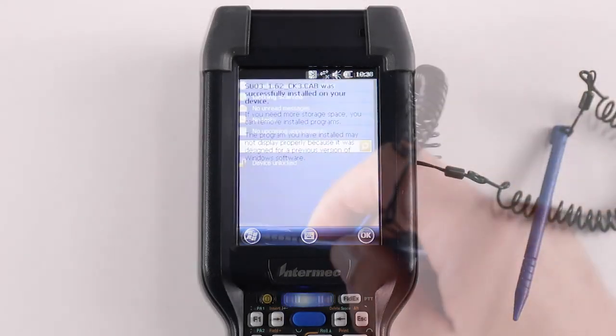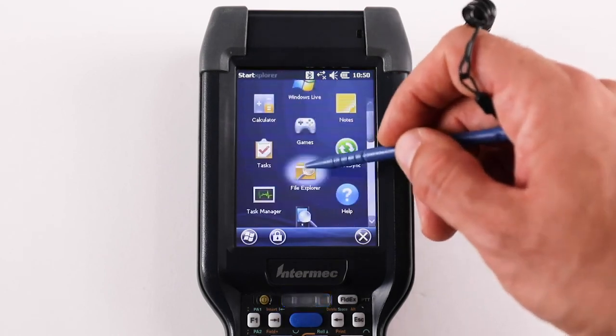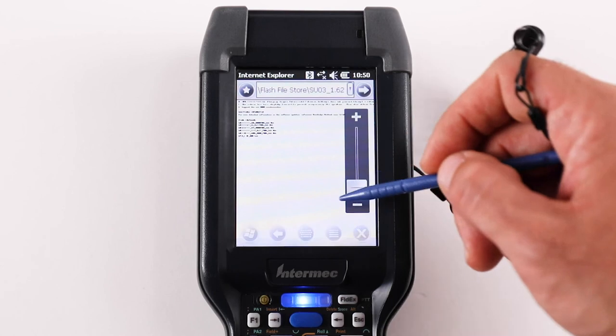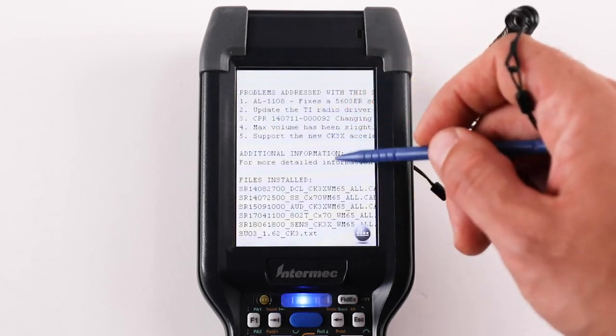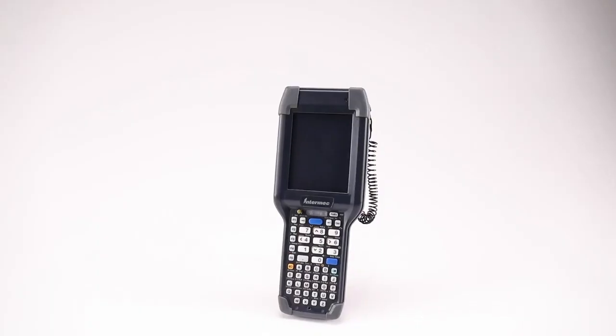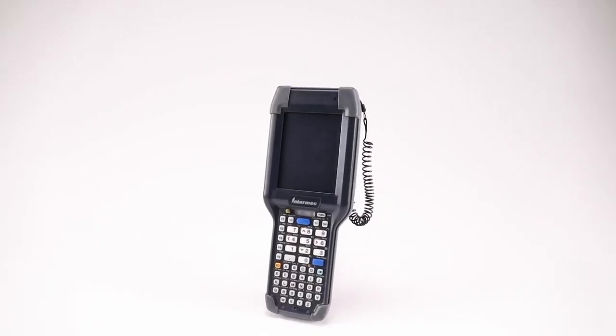Verify the installation by using File Explorer to browse to MyDevice > Flash File Store. There will be a file named SUOX-1.6X-CK3.TXT. Note: this software update improves performance of the device by addressing issues found since the last major operating system release.